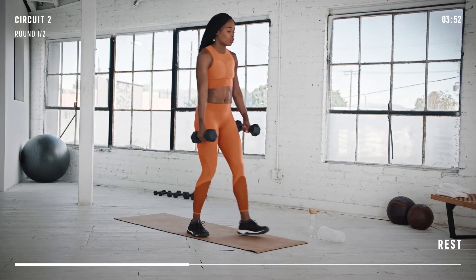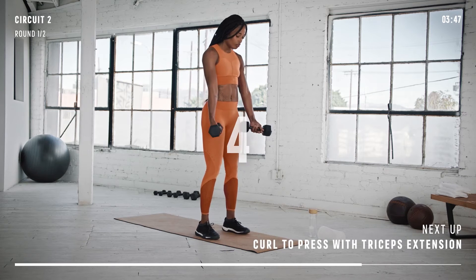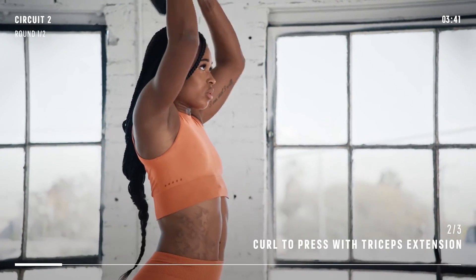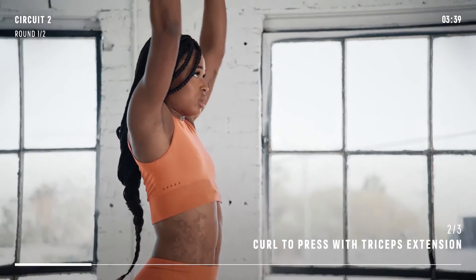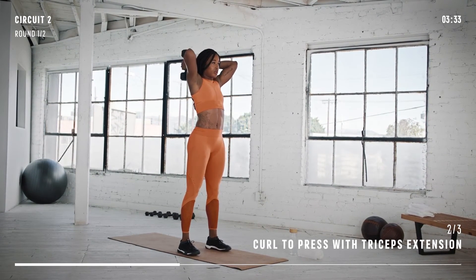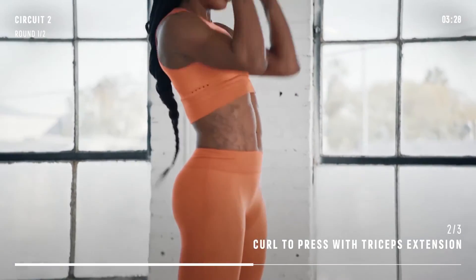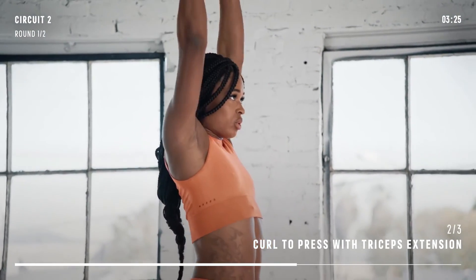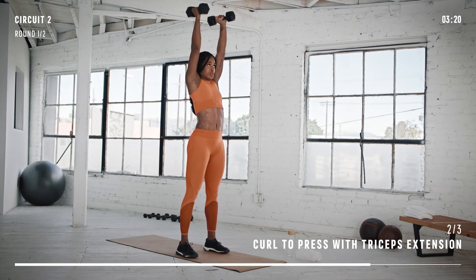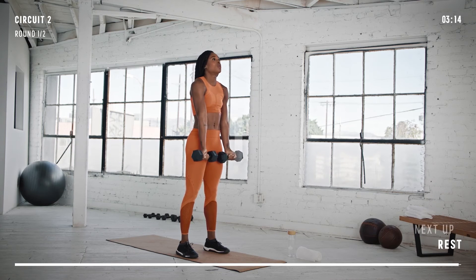Let's move on to the curl to overhead press with triceps extension. Curl the weights up with the palms toward your shoulders. Press the weight over your head, then bend your arms at the elbow to really work those triceps. When you finish the initial movement, return to the start position by moving the dumbbells through the reverse motion. Keep it going. Almost there. Well done.